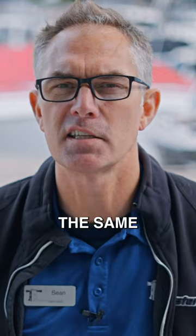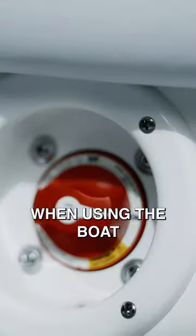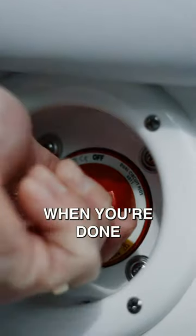It's exactly the same as the regular battery switch: you turn it on when you use the boat and you turn it off when you're done for the day.